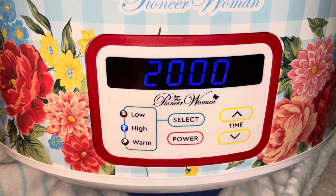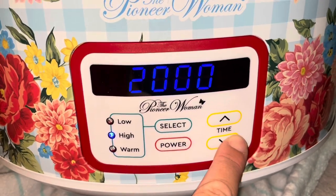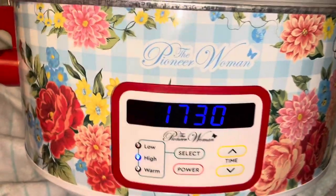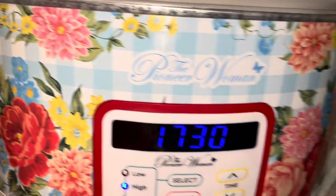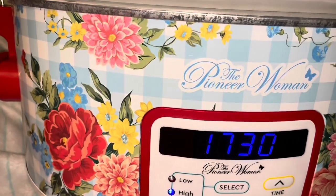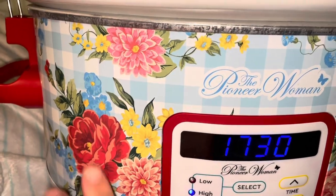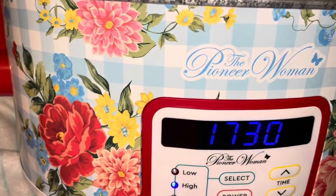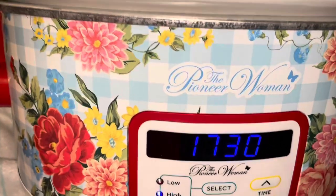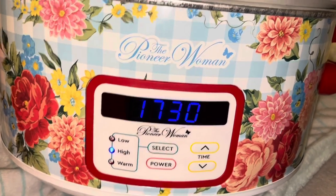Let me know in the comments if you've ever cooked anything in a slow cooker on low or high for 20 hours and what it was. That's my little review of the Pioneer Woman slow cooker — I think it's absolutely beautiful, look at these flowers. One other thing: because it's on high it's already hot on the side, so be aware of that. I have a toddler so I put it all the way in the back with a gate. This isn't cool-touch, so keep that in mind. Thanks for watching — please share the video!